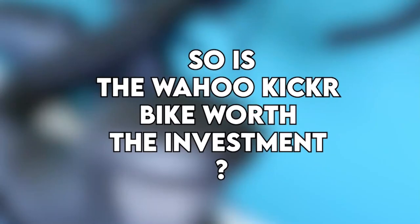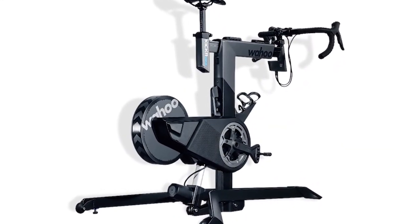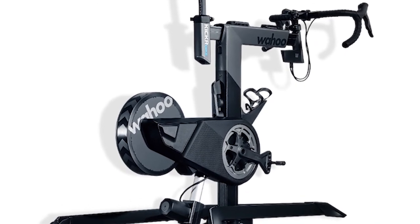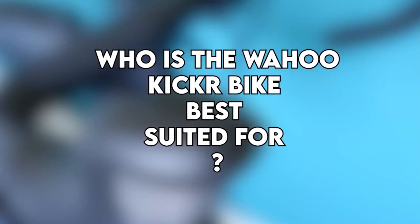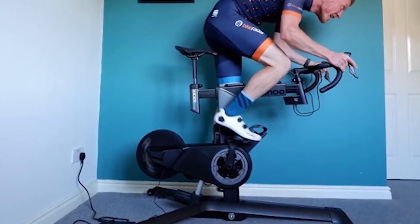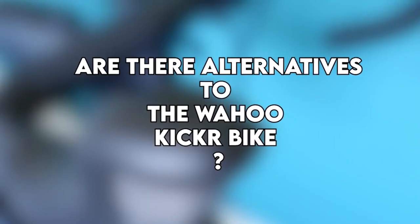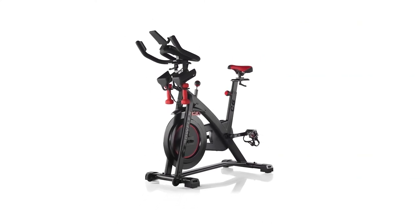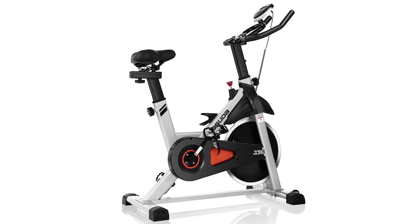Verdict. So is the Wahoo Kicker Bike worth the investment? This is an impressive kit in many ways and offers the most comfortable riding feel, especially when you consider it as an indoor trainer, despite the issues it has. Who is the Wahoo Kicker Bike best suited for? If you want an easy-to-set-up indoor bike that gives you a real-world cycling feel, this machine will work best for you. Are there alternatives to the Wahoo Kicker Bike? The best alternative is the Bowflex B6 bike, and you can also consider the Yosuda indoor cycling bike if you're on a budget.